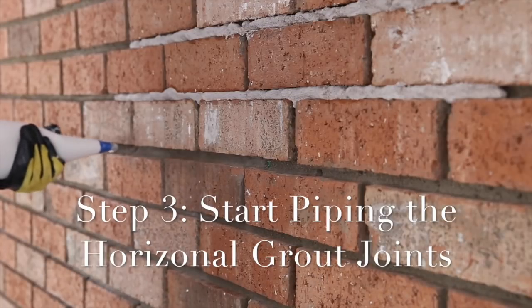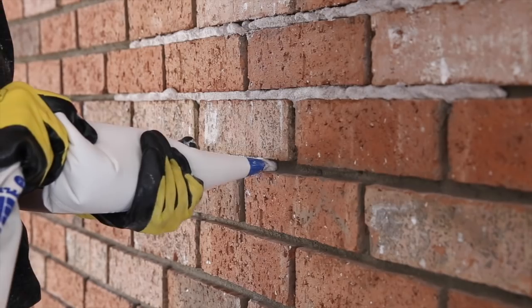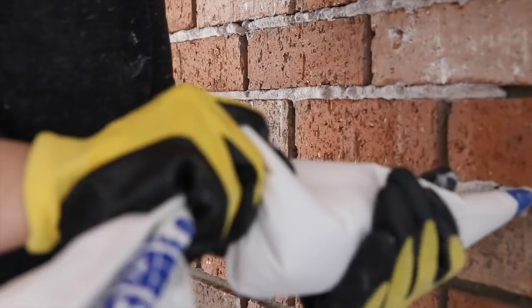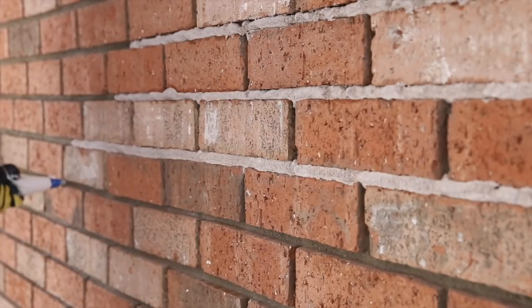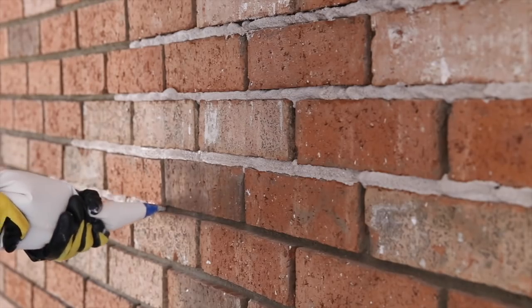When I start grouting, I like to grout the horizontal grout joints first. That's so that when you go in to do the vertical ones, you have kind of like a place for the vertical grout to sit and it's not falling out all over the place. While I'm grouting, I like to twist the back of the bag as I go so that the grout is being pushed out harder and smoother and faster.